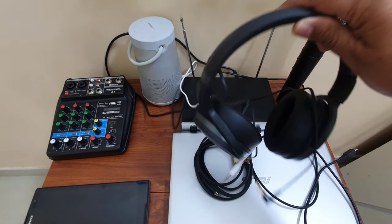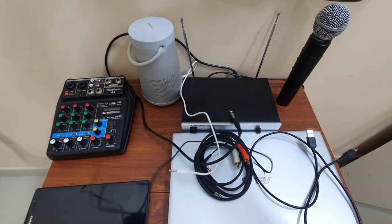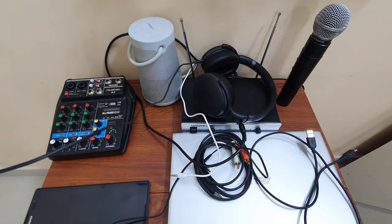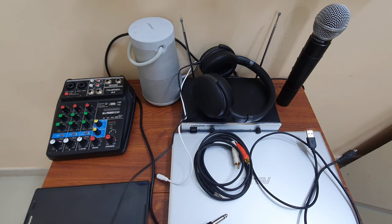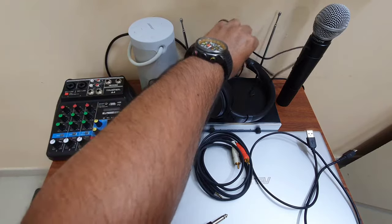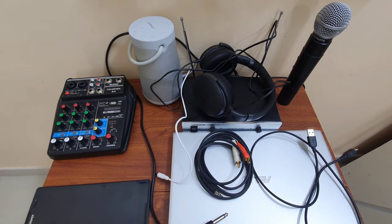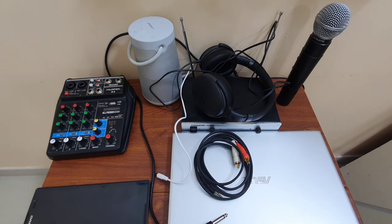I also need headphones. Headphones are the most crucial component of this setup. Why we need them and what difference using headphones will make, you will find out as we proceed. So let us start — first we'll connect our mixer to our laptop.